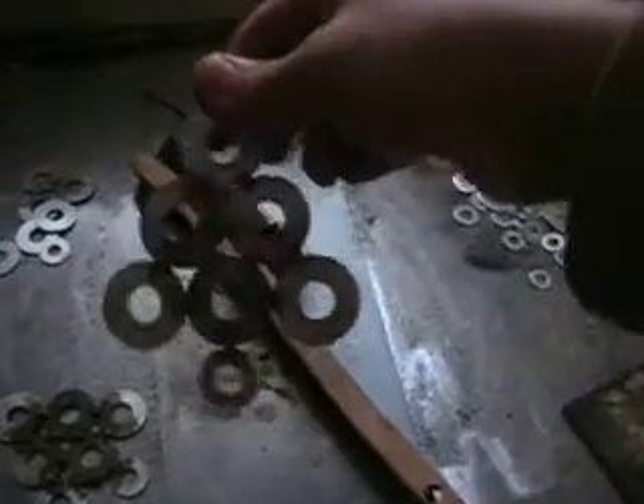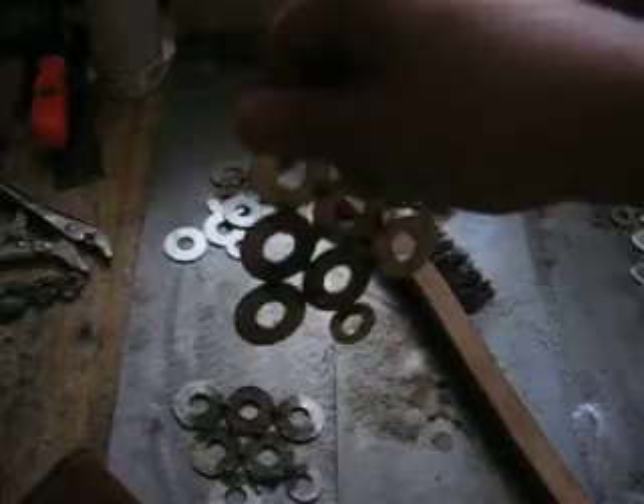Pick it up, use a little wire brush to clean it up, and you'll wind up getting something that looks about like that — kind of a Christmas tree shape.